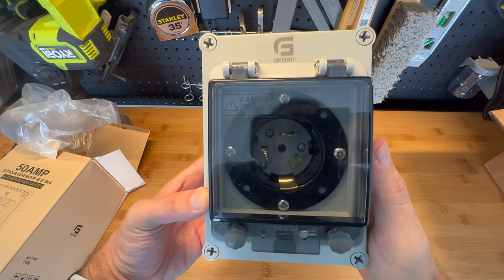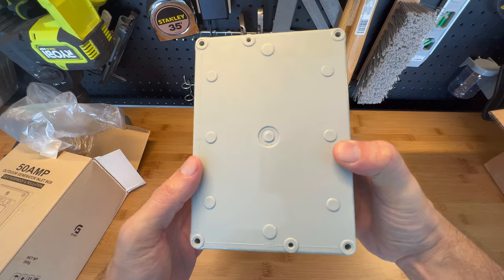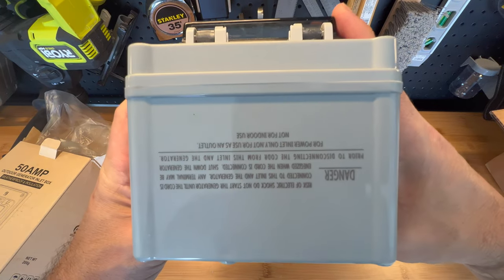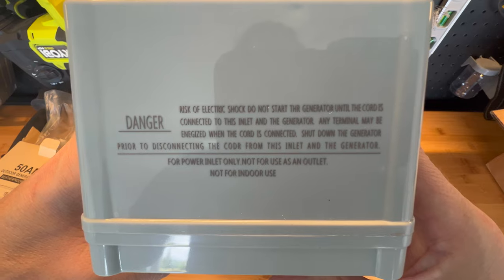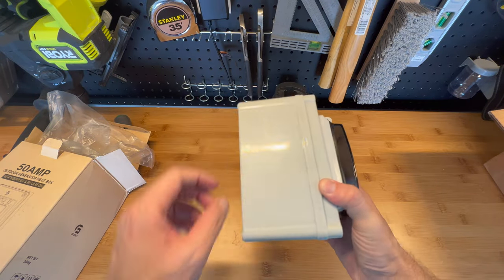Here it is — G40. I can read there, it's upside down. You can pause it if you want to read it. First impression: plastic.